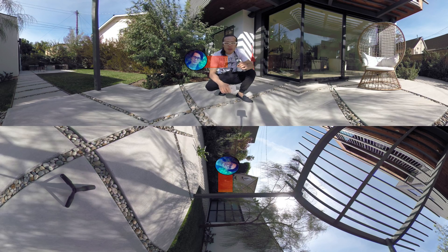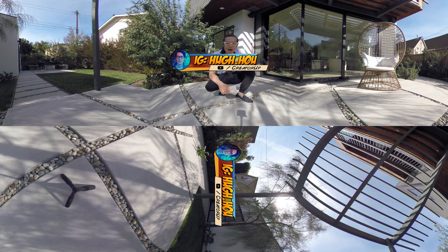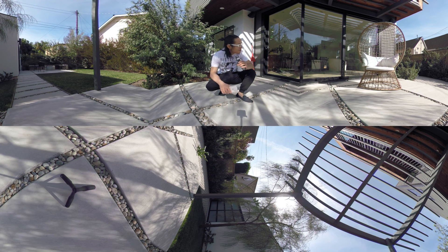What's up everybody, it's your boy Hugh here from CreatorUp. Right now I'm filming with a GoPro Fusion — the brand new GoPro Fusion — outside in my backyard.